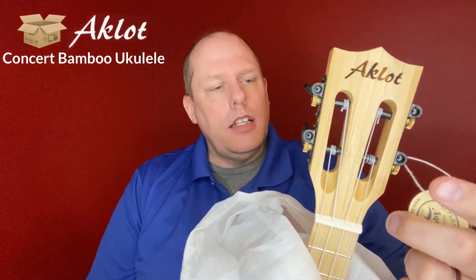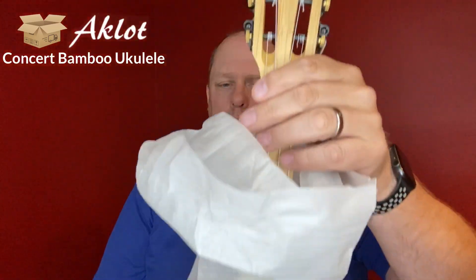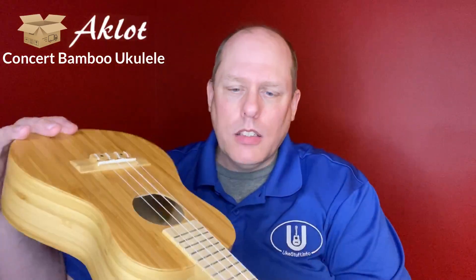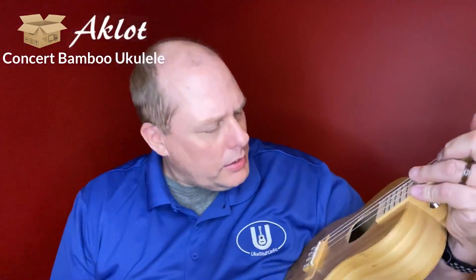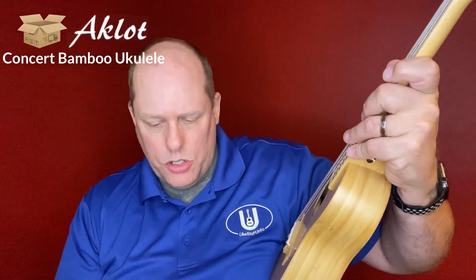The concert shares the same slotted headstock as the tenor. You get the reminder that you've got Akilah strings and the Aklot specifications for the instrument. As you pull it down, you get that same wonderful bamboo. The only two negatives right off the bat are that I wish there were dark side markers and dark front fret markers. The Aklot label unglued on the inside — it's actually a real thin strip of bamboo, so if you look in there you'll be able to see where that was glued on, and it looks like it's laser etched through it.